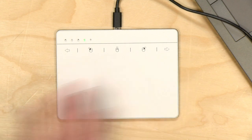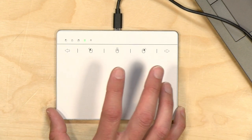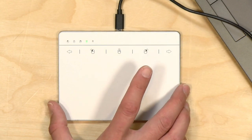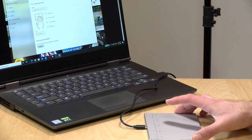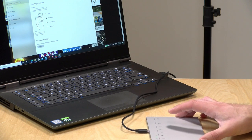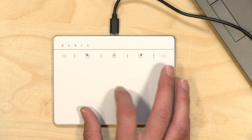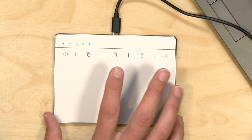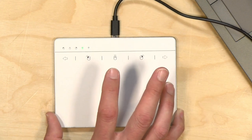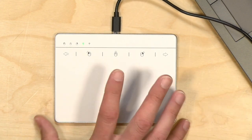Hey everybody, it's Lon Seidman. We've got a quick one today. I got in this the other day through the Amazon Vine program called the KeyMekker Manno 603U, and this is exactly what it looks like. It is a trackpad that works with Windows 10 and Windows 7 and sort of works on the Mac, and I don't see many of these, so I figured I would get one in and try it out to see how it works, because it kind of reminded me from its picture of the Apple Magic TrackPad, which I use on my Mac and like quite a bit.